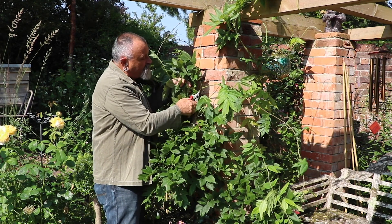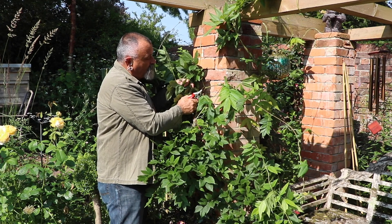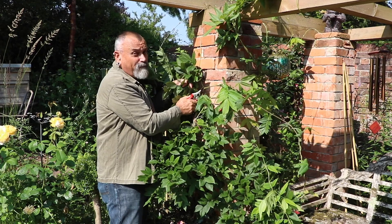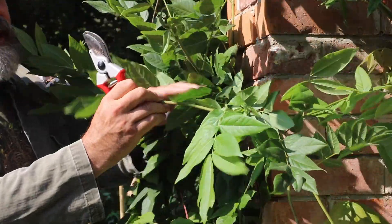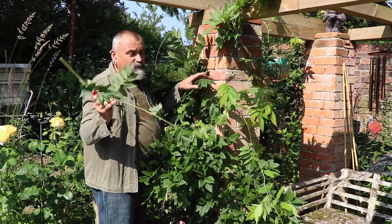It's really crucial to cut at an angle above the bud that you're going to prune back to. I'm pruning to about the third bud above where this growth started — prune it back there and then take that whippy growth away. You'll find that it will compost really easily.